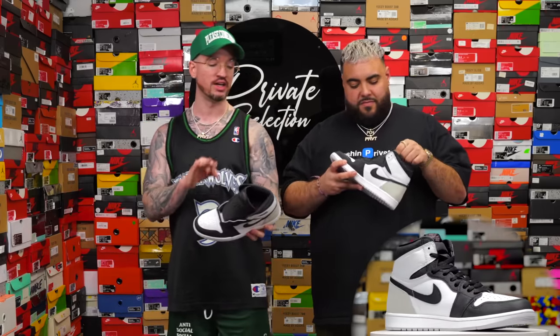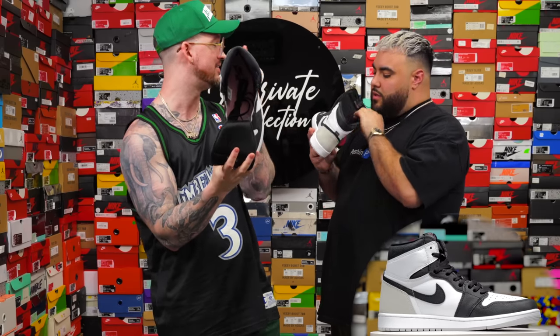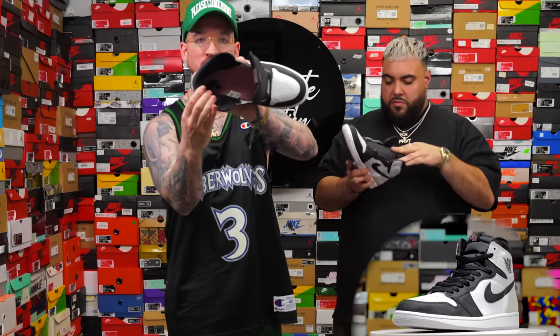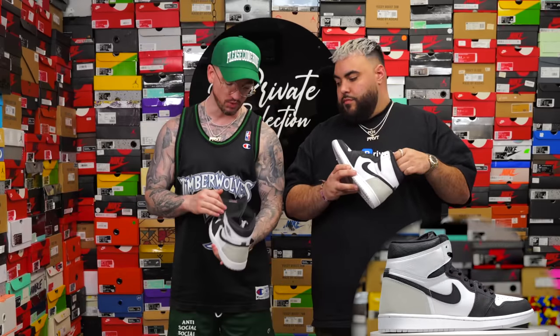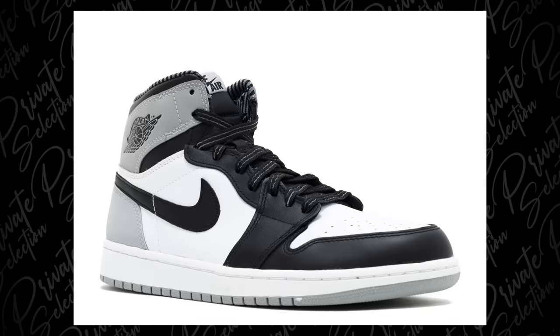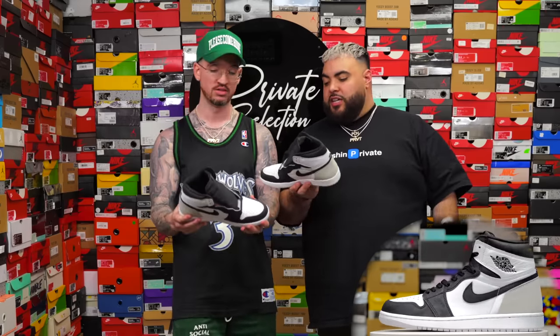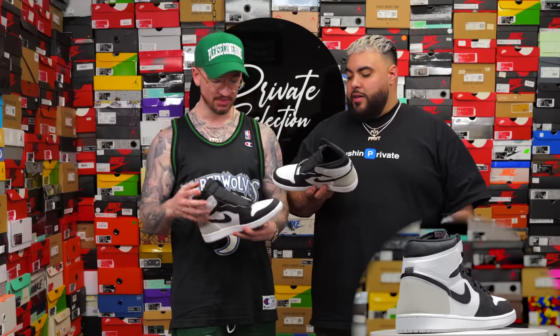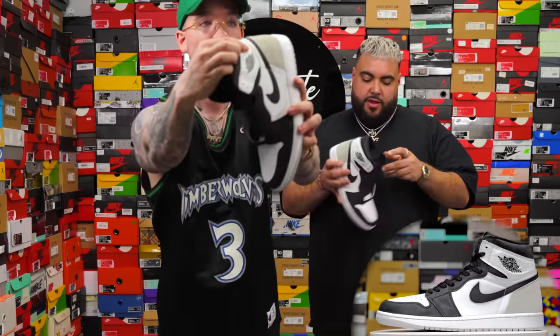My favorite part about this is the main three colors — black, white, and gray — they go with everything. Then they got a hint of coral on the actual tag on the tongue, as well as inside. Just a simple little Nike Air on the insole with a nice little pink to go with it. The description says coral, but it looks more pink to me — coral's gonna be more of a darker, deeper pink. The sole is kind of easterish — this silhouette and colorway is very easterish. It's nice, it reminds me of like an upgraded Barons.